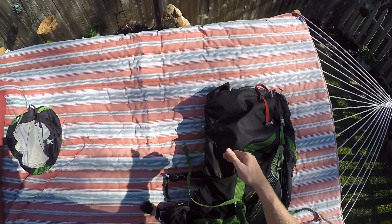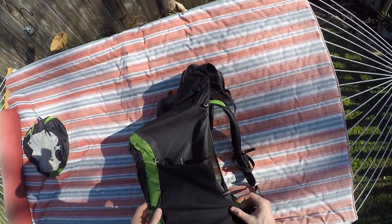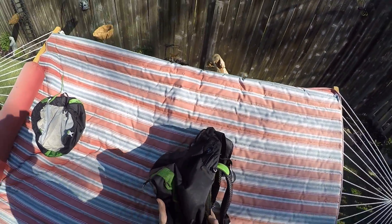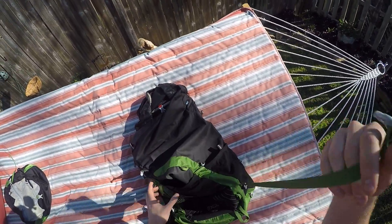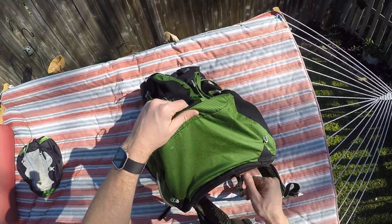The compression system would have probably been useful, but I took the straps out and didn't bother getting them back. Sometimes if my bag was only three-quarters or halfway full it would sag out, and it would have been nice to compress it back. I just repacked and dealt with it as best I could.